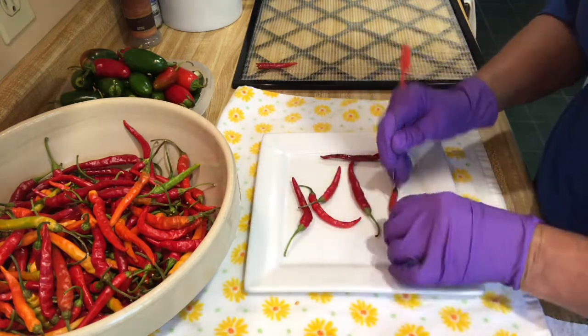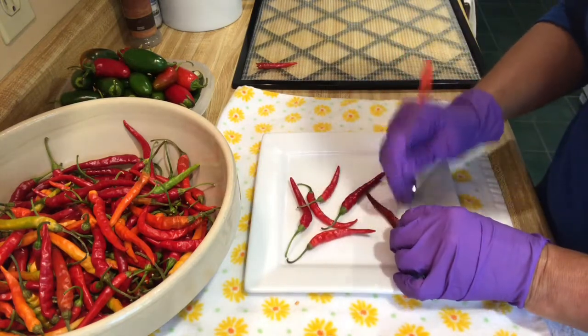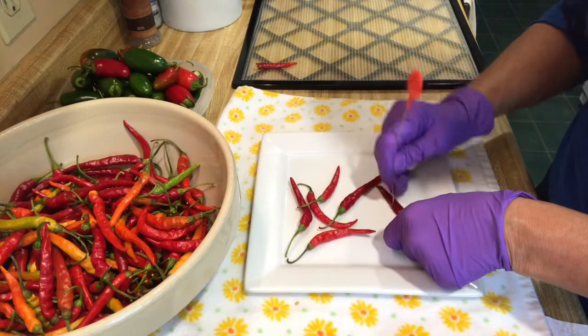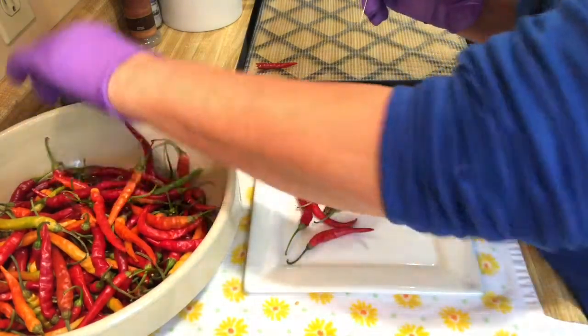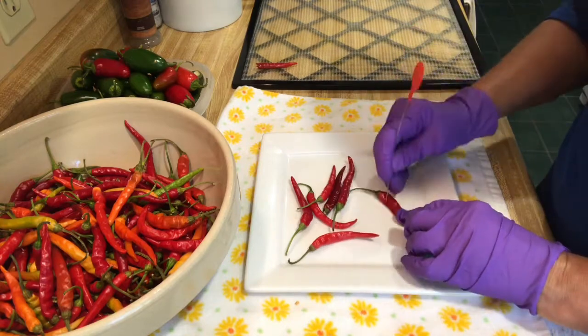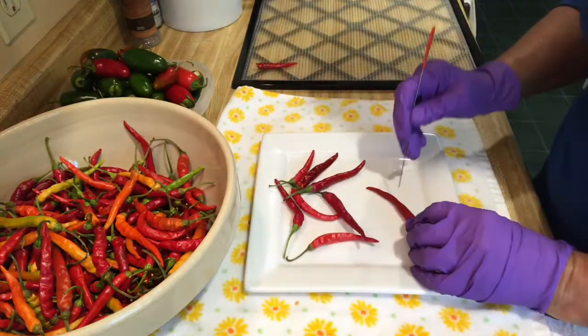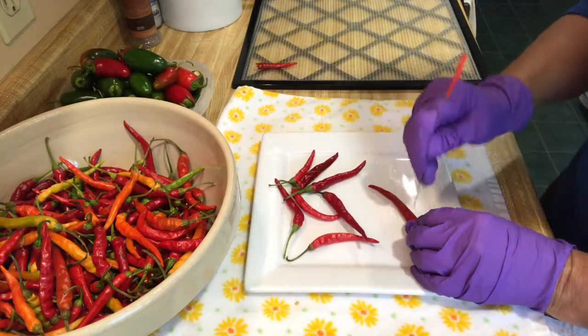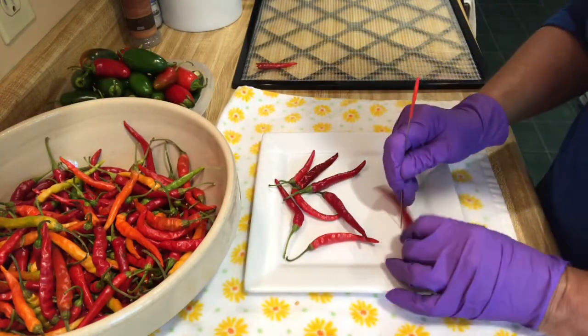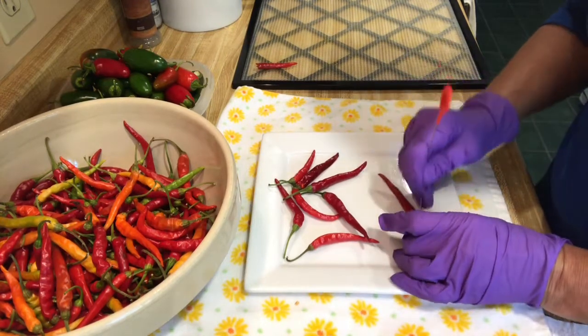Jalapeños, you could cut those up too. But I've done this before — I have ones from actually two years ago that are still just as beautiful in the jars. It doesn't take a lot to make your spices when you grind up. But you could give them as gifts — you put them in your quart jar or pint jar with a pretty ribbon for Christmas time or whatever, and people love this kind of stuff.